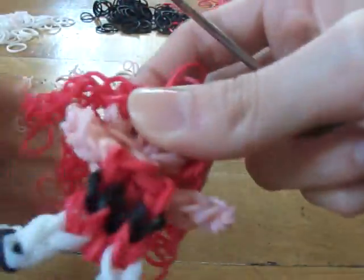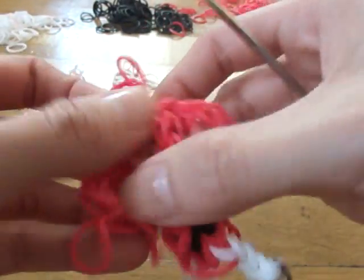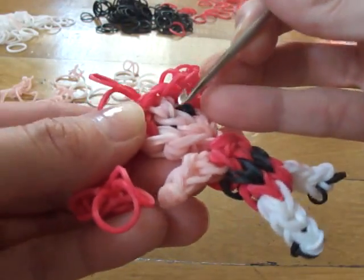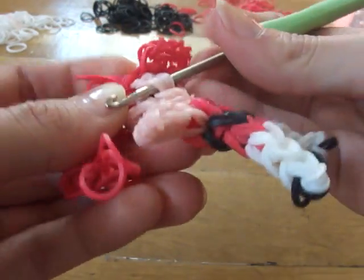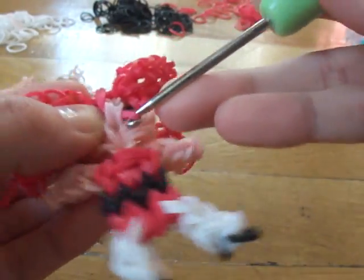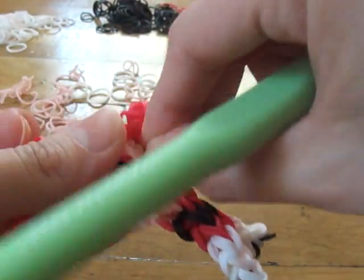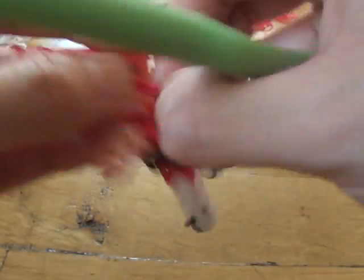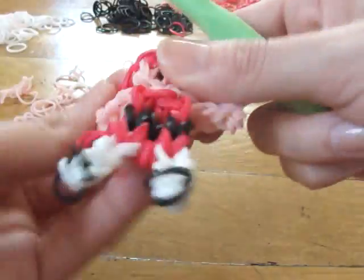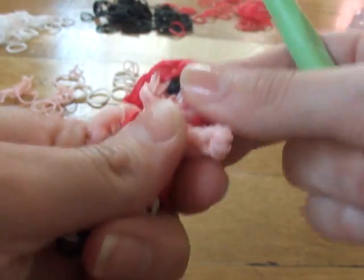We're done with Blossom's hair. You can hide these two bands right here — take your hook, take those two bands, and just hide them on the back of her head, or you can use a C-clip. Now we can make Blossom's bow.